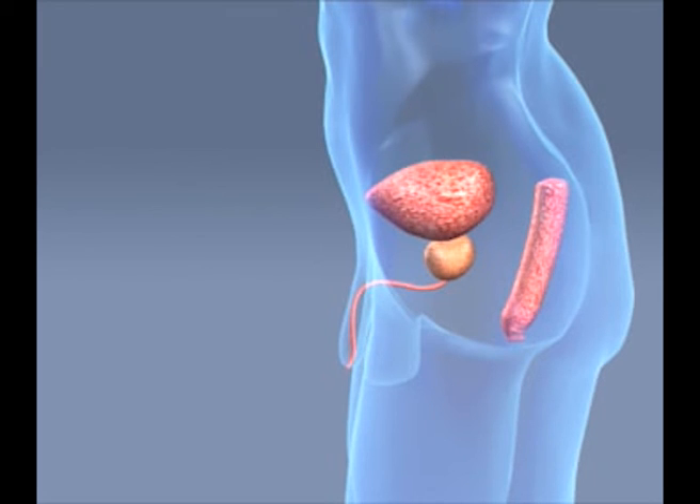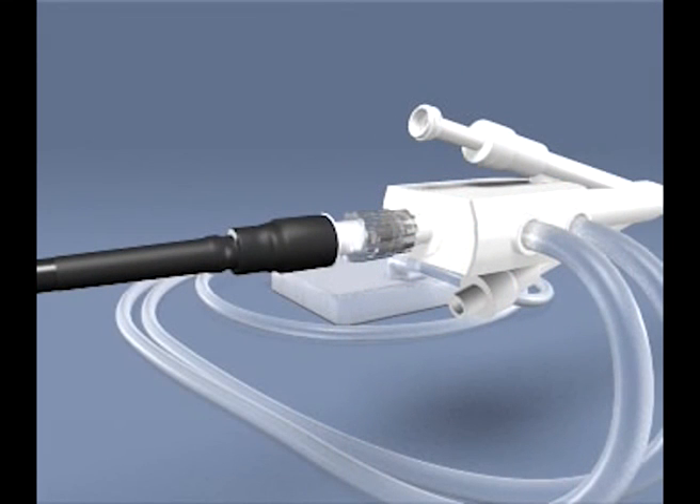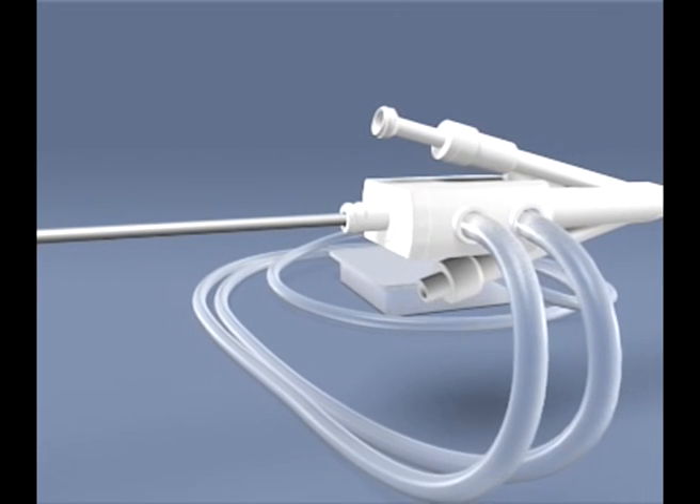No particular measures are necessary. The bleeding should cease spontaneously after approximately 10 minutes. 5. Unlock the microwave antenna from the PLFT catheter by gently turning the luer lock on the antenna in the counter-clockwise direction. Withdraw the microwave antenna from the PLFT catheter.